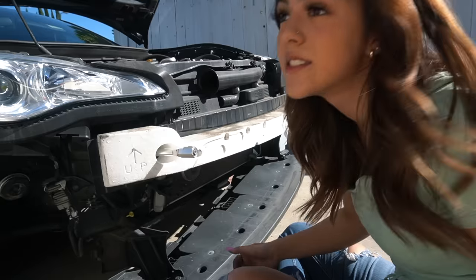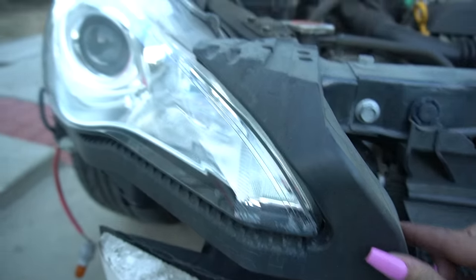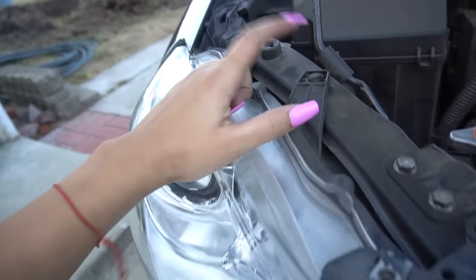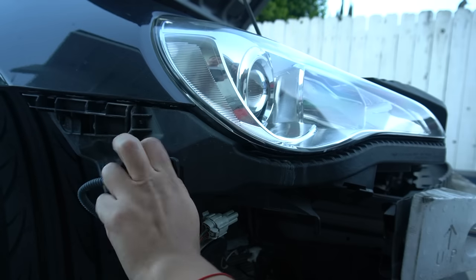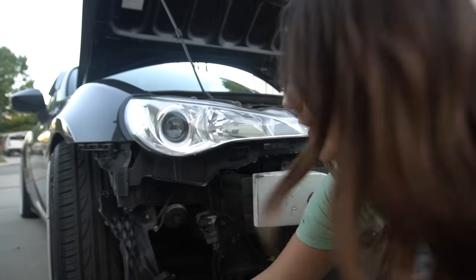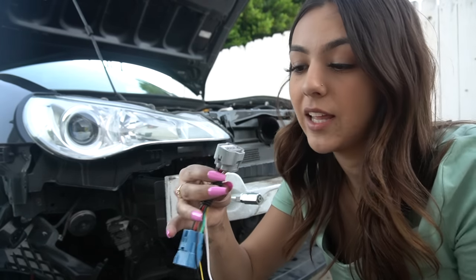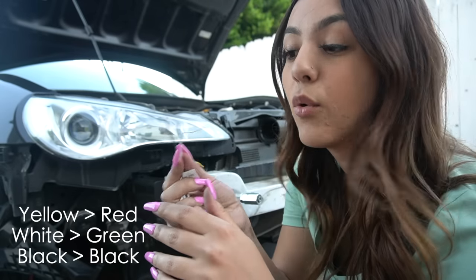My bumper support came off — that definitely happened when I crashed. That was a little inconvenient, but I got the bumper off. The sun is finally down; I finished the other headlight — it was way too hot earlier. After you remove the bumper, you're going to want to take off the headlight bracket. There's one bolt here, two on the side where the side marker is, and then bolts four and five plus one clip. Once you have the bracket out, you kind of just let it hang there. Now you're going to take the wiring harness that comes with the Vlands: yellow goes with red, black goes with the ground black, and white goes with green.